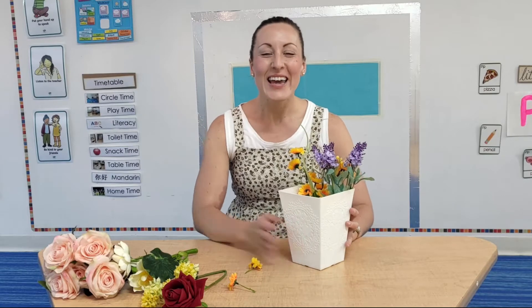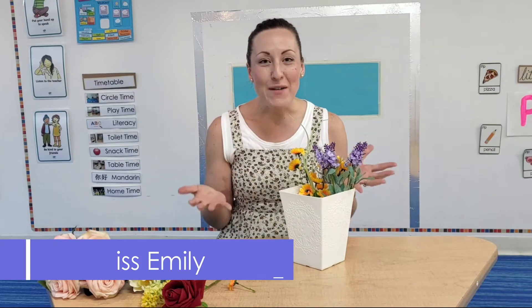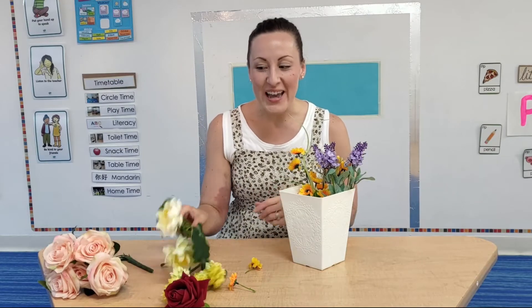Oh hi, Learn and Play friends! It's Miss Anthony from the Learn and Play Montessori TV. I was just busy arranging some of the beautiful flowers. I wonder if you could help me to finish.